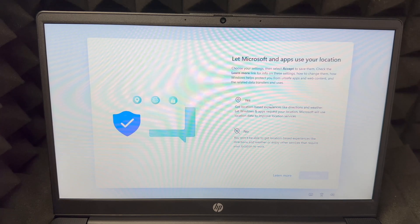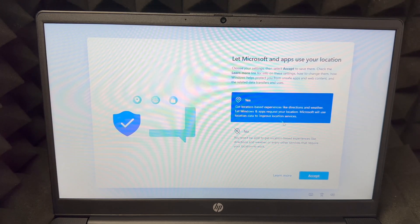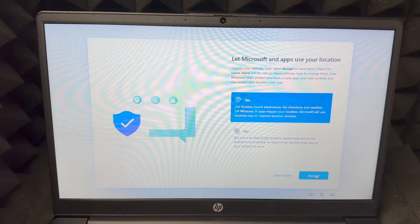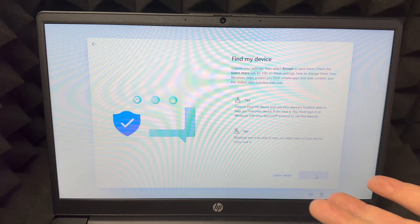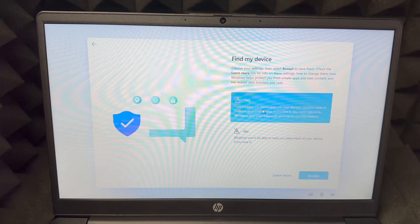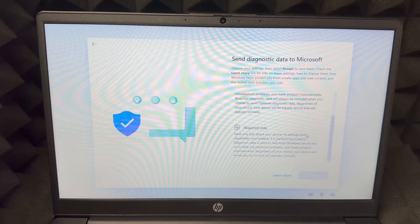It will ask about your location — choose Yes, since most apps need it. If you don't want location tracking, choose No. Next is Find My Device — this is important in case your laptop gets lost or stolen, so I would turn it on. Click Accept, then scroll down to continue.